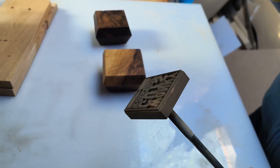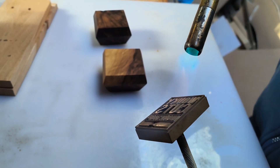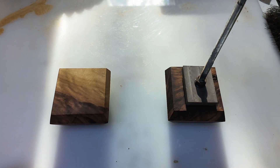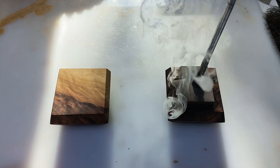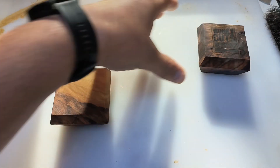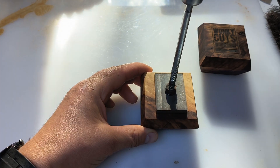And now it's time to brand it, so I'm heating up the branding iron again. I should have done that before I put the oil on — as you can see. Oh well, it looks good. I'll remember it for next time though.